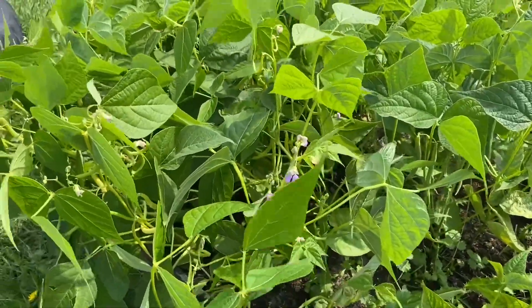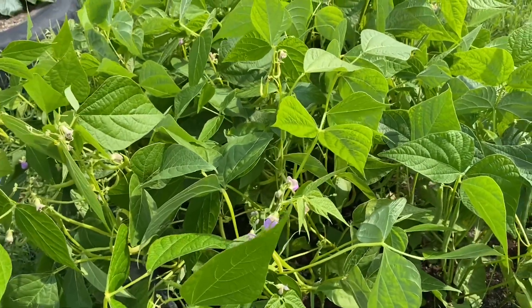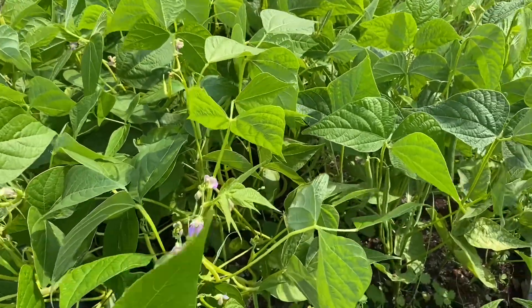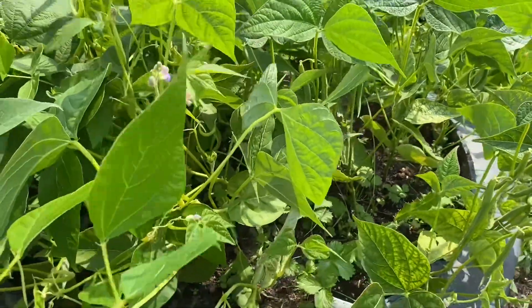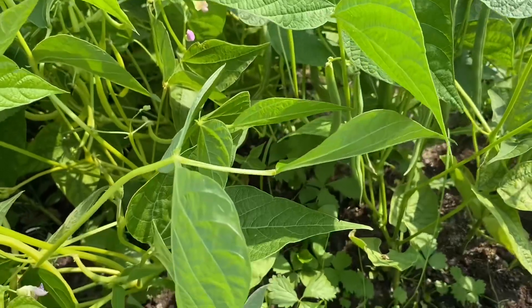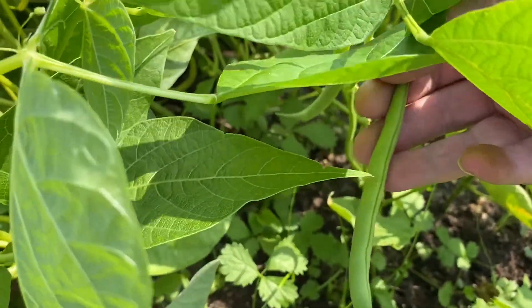Hi everyone, Cindy Squirrel here. It's been a rainy couple of days off and on and I haven't been able to harvest the beans, because you never ever ever pick beans when they're wet and they are ready.